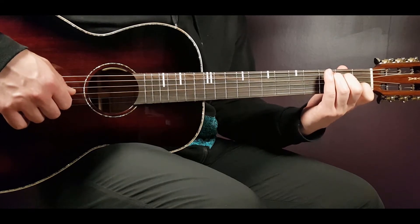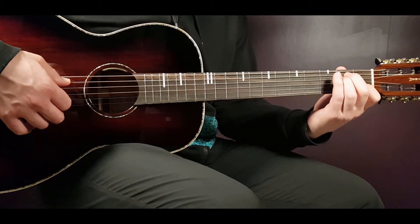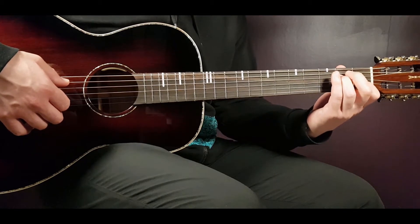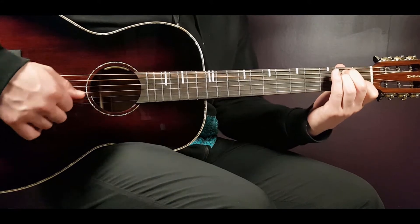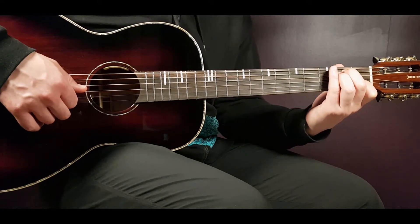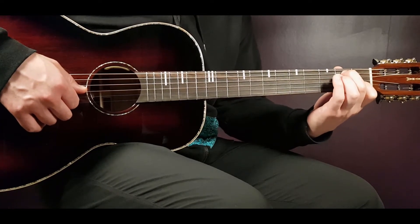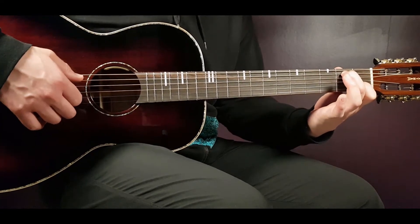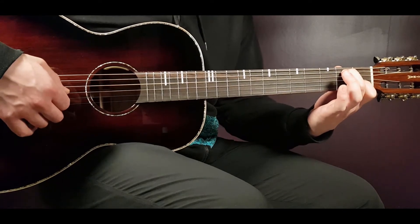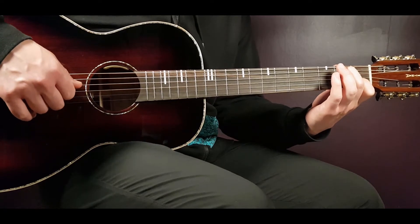Then this variation of the C, with the B in the bass. On the second fret A, second fret D — this part is optional. I actually play it without the second fret D, but you can choose to do it. So for me it will be second A, open D, open G, first B and open E.